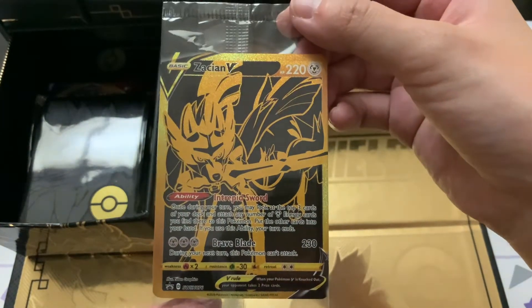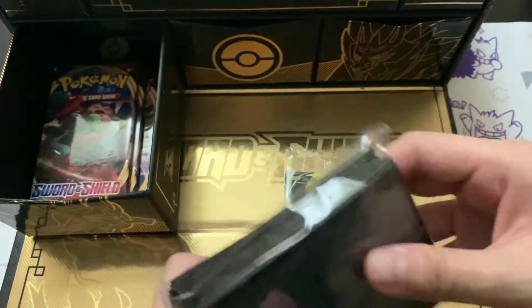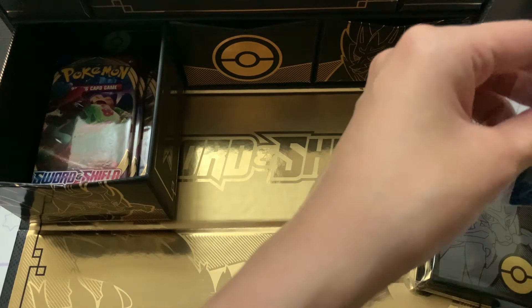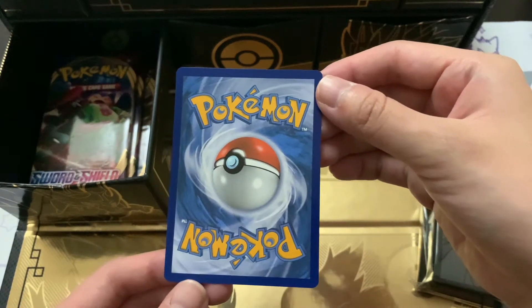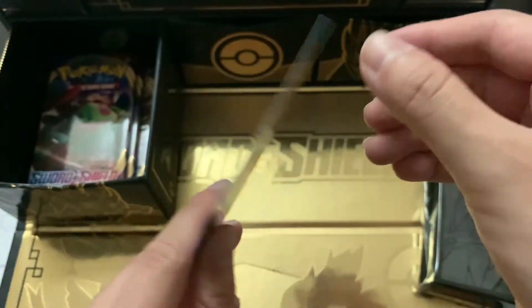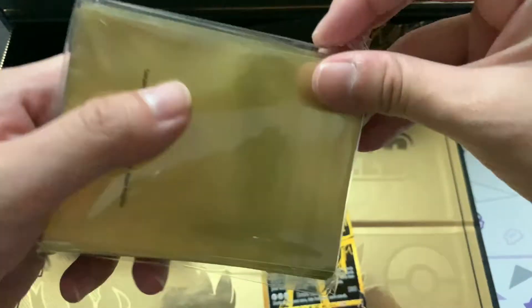The Zacian promo card - the black and gold touch looks really really dope. I'm gonna snip this open and sleeve it in the limited edition Zacian sleeves, just to go along with the theme. I want to take it out, sleeve it up, and keep it in a binder - probably not going to grade it either. Let's check the centering: I don't think there's anything wrong with the centering. The corners don't look too damaged except for a little bit of whitening, but other than that it looks dope.